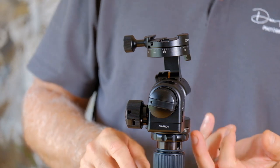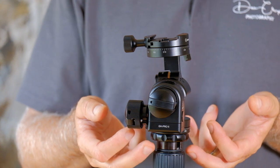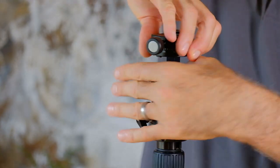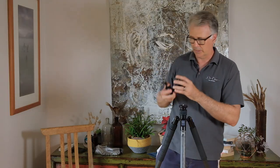I have removed the quick release system. The first thing you need to do is remove your head off your tripod. There'll be two little grub screws under here, so if you have tightened those you'll need to loosen them off, and then the head just unscrews off the tripod.